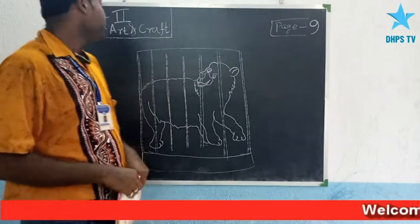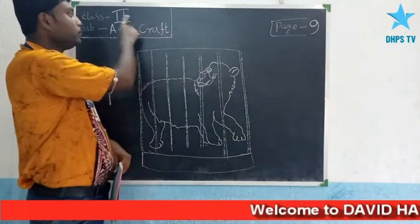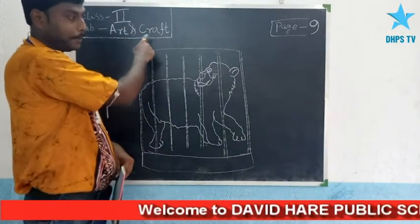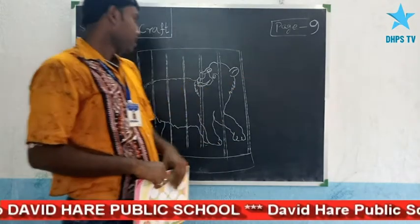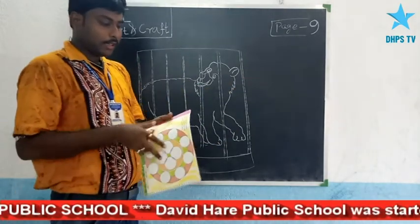Drawing class - Class 2, subject Adon Craft, page number 9. Class 2 start.